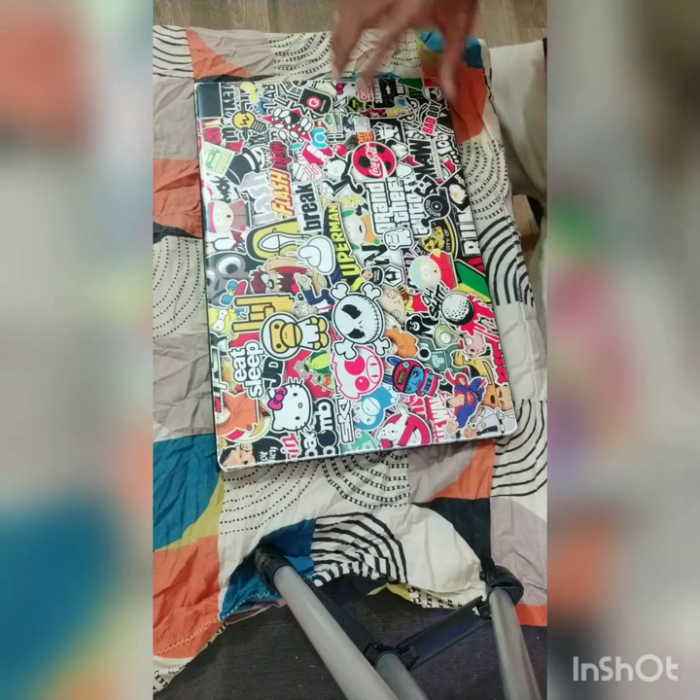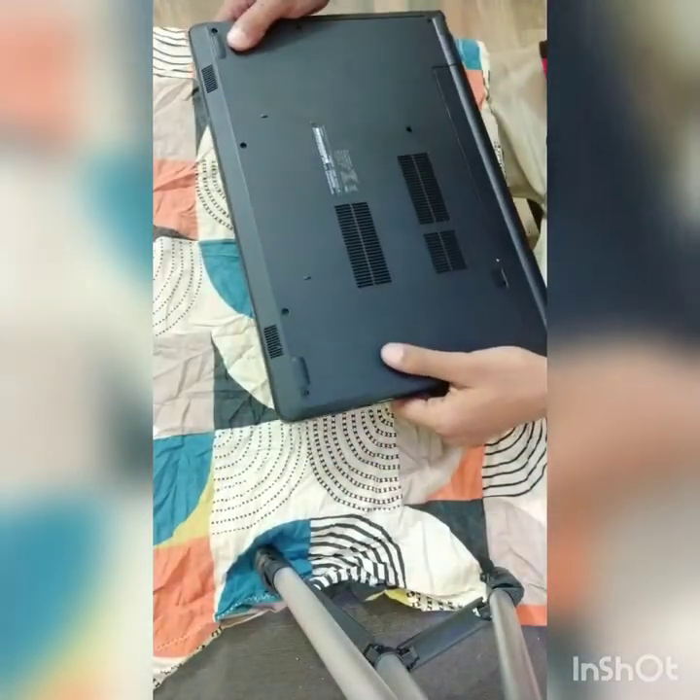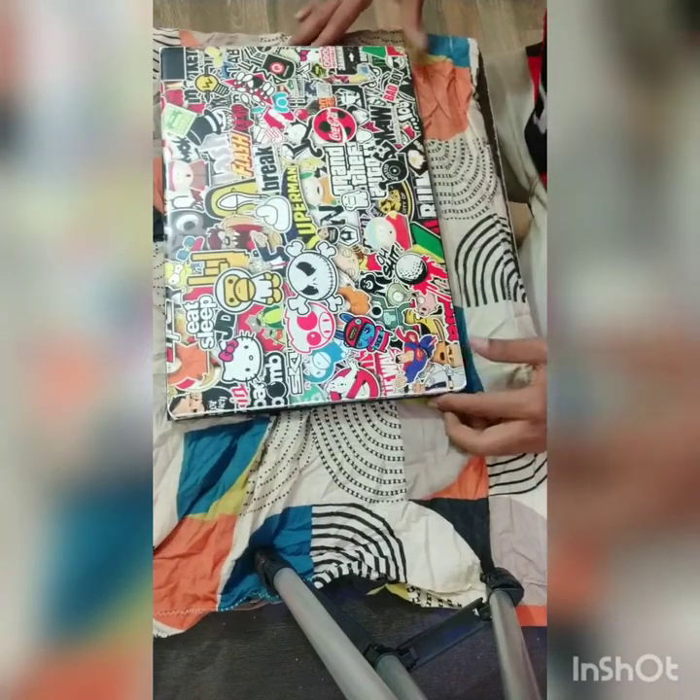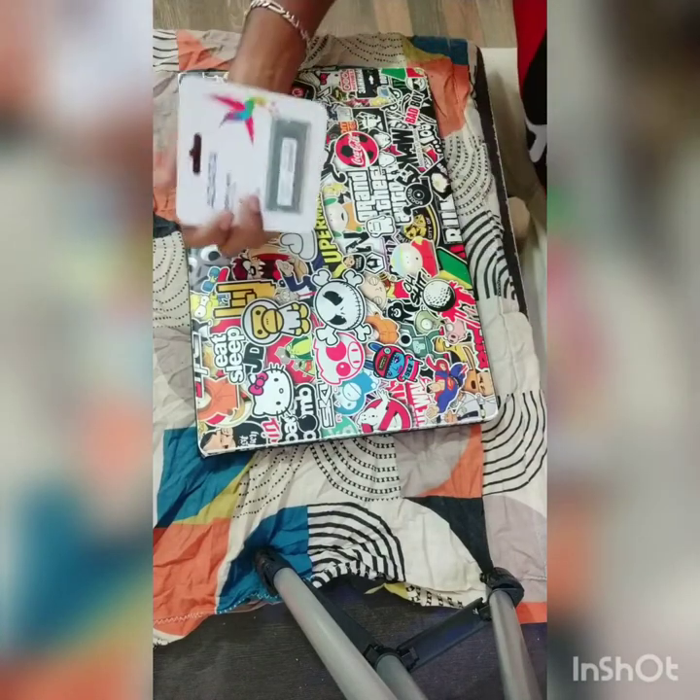Hey guys, this is Abhijit. Today I'm going to open a laptop and put in a new 4GB RAM. This laptop already has a 4GB RAM installed, so what we're going to do is open the back panel and insert the new RAM in the other DDR slot. This is a Dell laptop belonging to my friend, and I'm upgrading it so he can maybe play GTA 5.